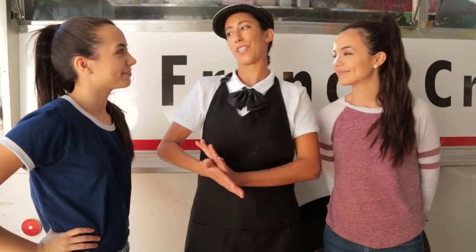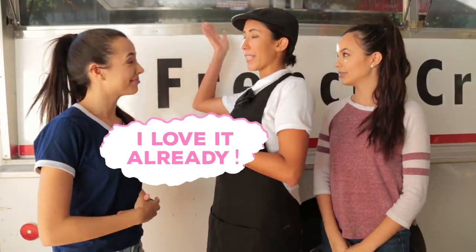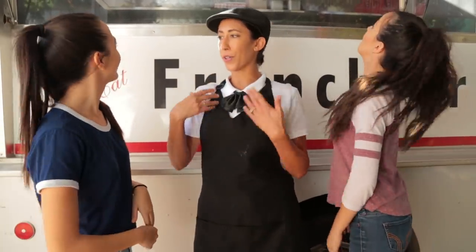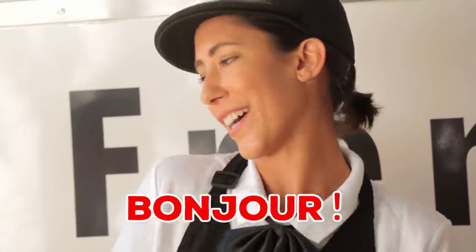When you visit the Crepes Bonaparte truck, it's not just about eating delicious crepes. It's a full experience. We have this big window where you can see all your food made to order, all of our chefs wear these uniforms. It's a cute uniform too. I love it. We greet everyone, bonjour, we tell them bon appetit. So it's a whole experience. So let's hop on the truck and give it a go.